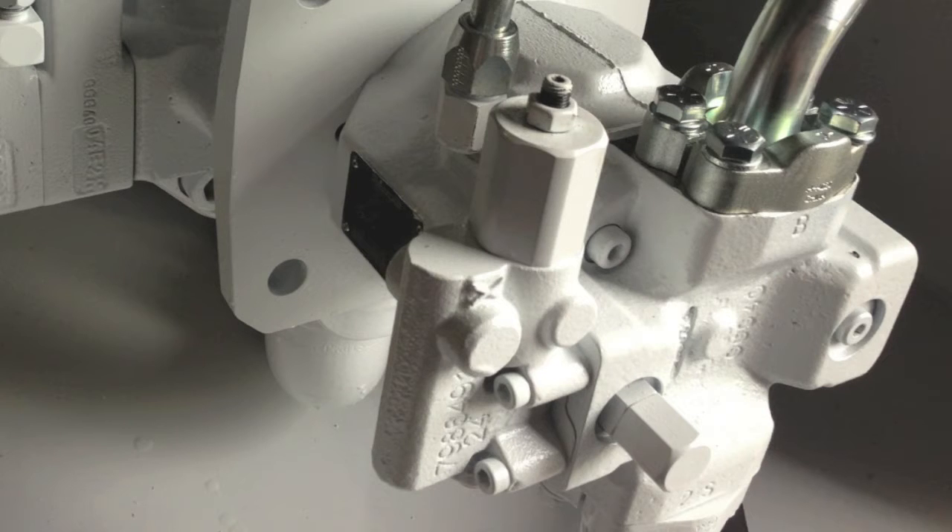Here is a closer view of your clamp pressure pump. Note the construction of the DR style compensator. There is a single adjustment screw with the jam nut. Turning this adjustment screw clockwise increases the pressure of the pump. It is important to note a few things about making adjustments to your DR compensator. A common issue with making adjustments to pump pressure is the effect that these adjustments may have on the relief valves in your circuit.